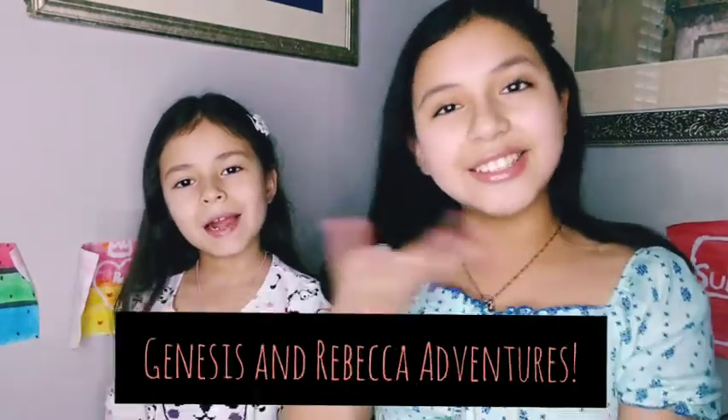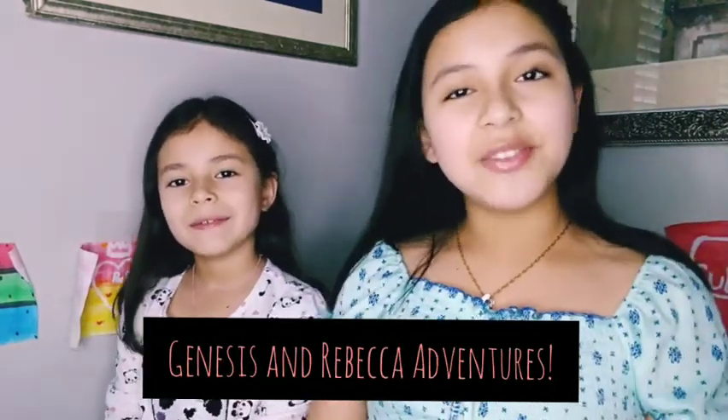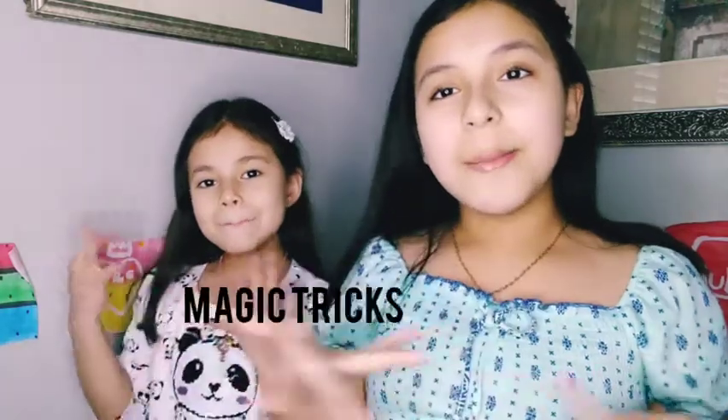Hi guys, welcome to Genesis and Evacca Adventures! In today's video we're going to do some magic tricks and show you how we do them, so let's get started.